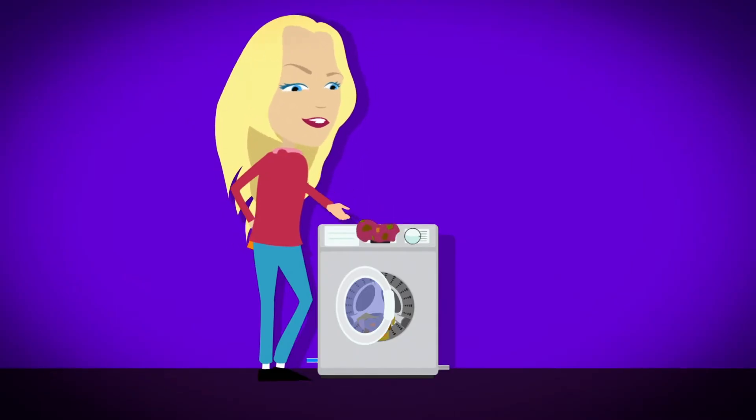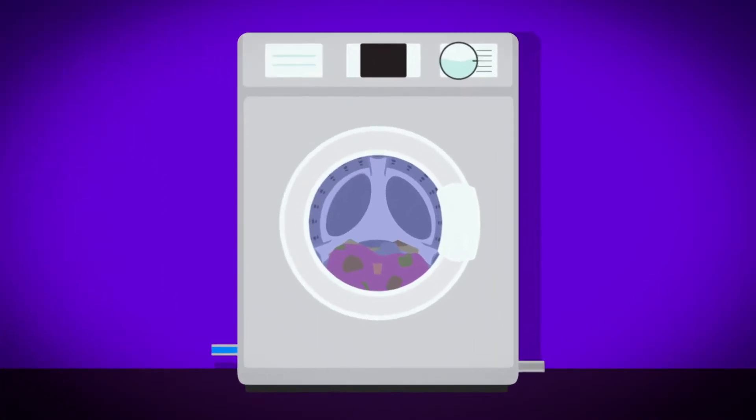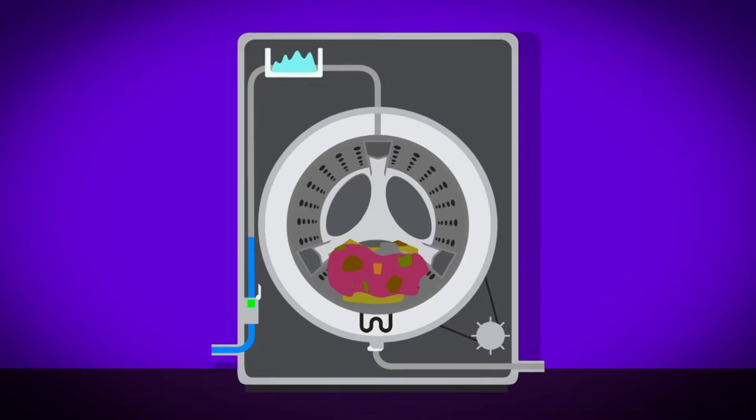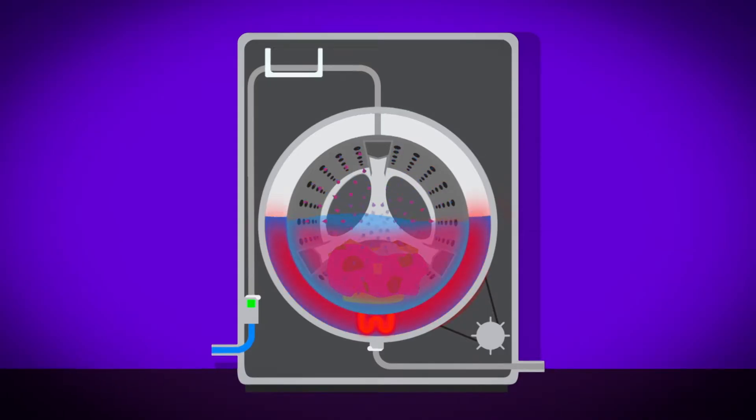When the washing machine is full of clothes and a grown-up has put detergent in the drawer, we press the start button on the control panel. It sends a signal to a valve at the back of the machine, which opens to let water in. Water flows through the tubes and into the detergent drawer, picking up the detergent on the way. Then the water flows through all the tiny holes into the drum. Next, a heating element underneath the drum gets very hot. This warms up the soapy water.